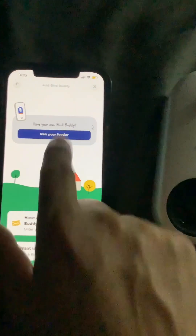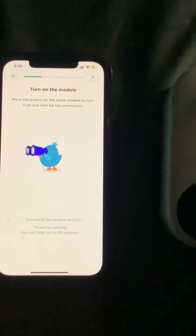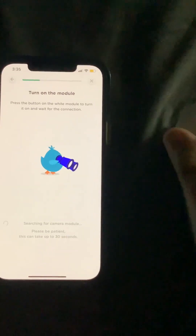So we're going to pair our feeder. Turn on the module, press the button on the white module, then turn it on and wait. So there we go.